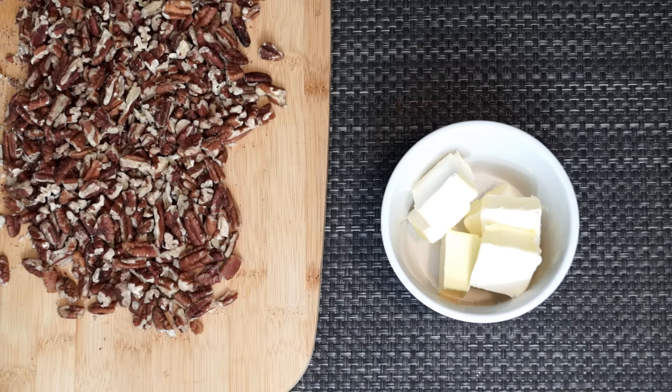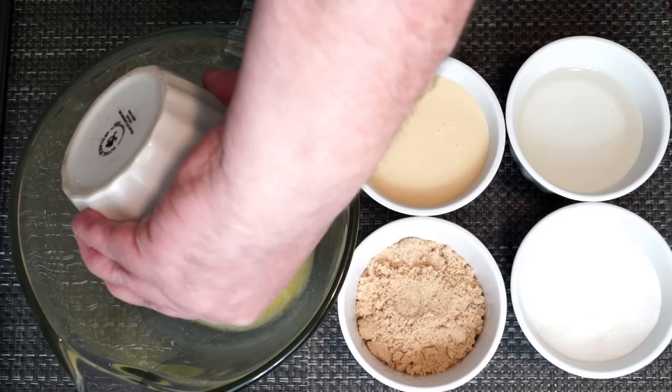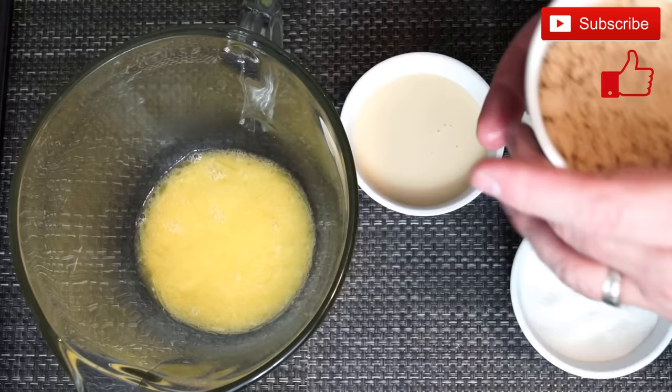We are going to take at least six tablespoons of butter, put it in the microwave, and melt it in bursts until it's liquidy. If you put it in and leave it for the whole time it will literally pop and go all over the inside of your microwave — you don't want that. So in a large bowl we're going to dump that melted butter in and then we're going to add some ingredients to this.